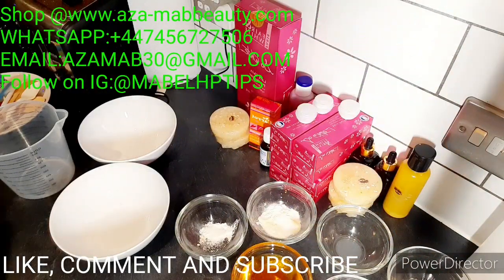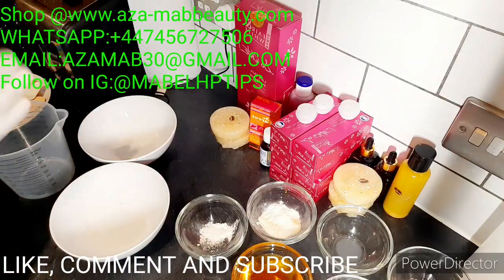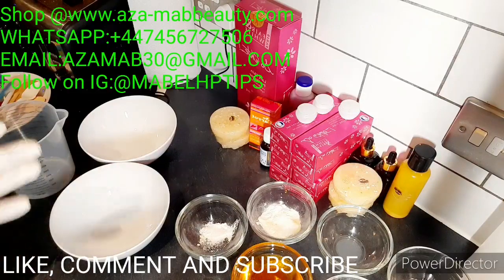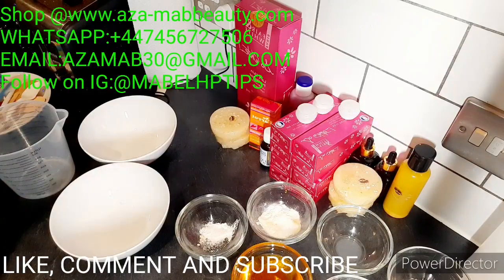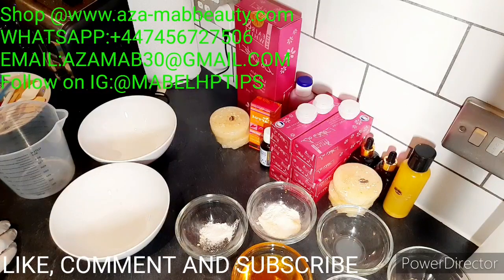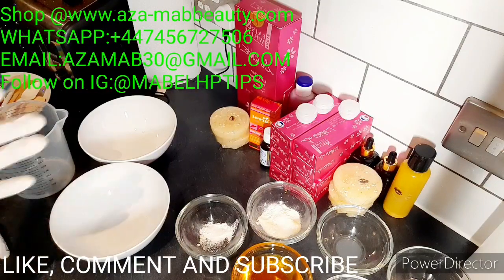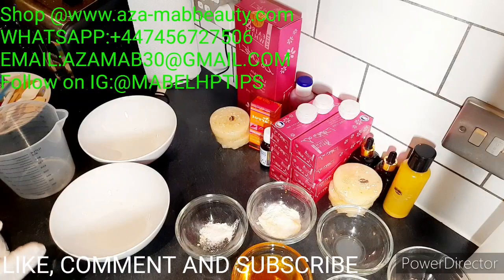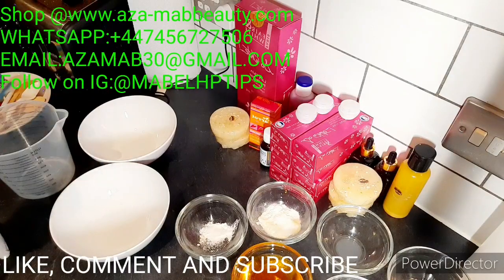Hi beautiful people, welcome to my channel. In today's video I want to show you how to pro mix Fair and White for an amazing flawless smooth milky complexion. This pro mix I'm going to show you is going to give you up to two to three shades lighter. I'm making a three-shade lighter for a customer in the US - this is my sixth batch. I'm going to answer a few questions in here, so watch this video to the end and pay attention to the tips I'm going to give you.